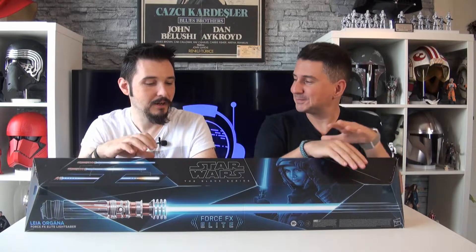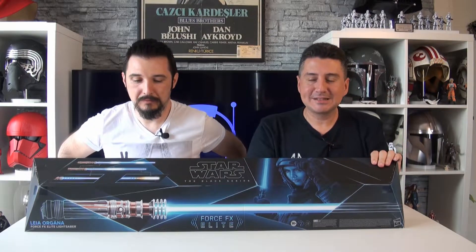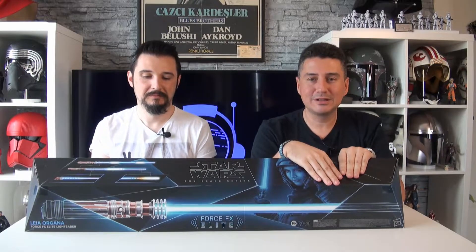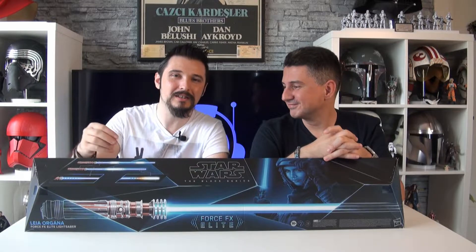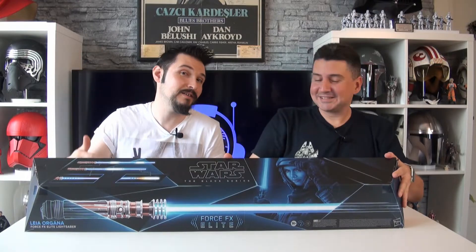Kutu bile tozlanmış. Bir araya gelememek, tatil, yaz derken kısmet bugüneymiş. Ben tasarımını seviyorum kılıcın — filmdeki tasarımını. Bu halini sevmememin sebebi şu: blade takıldığında ince boğazı değiştirmen gerekiyor Force FX Elite Lightsaber'larda. Bence bu artı bir şey — Thin Neck şeklinde sergilemek isterseniz bunun için ayrı bir parça koymuşlar. Bence teknolojiyi geliştirip Thin Neck'e de blade takmanın yolunu bulsunlar.